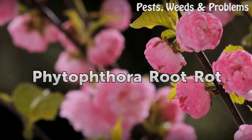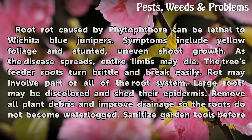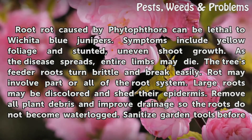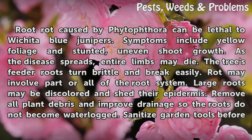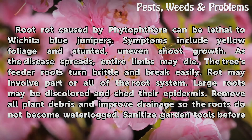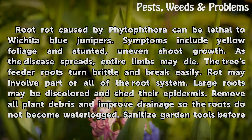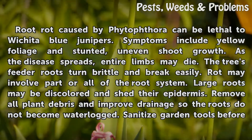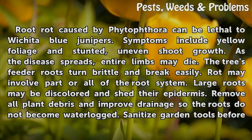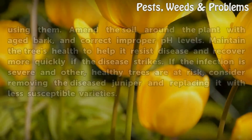Phytophthora root rot. Root rot caused by Phytophthora can be lethal to Wichita Blue Junipers. Symptoms include yellow foliage and stunted, uneven shoot growth. As the disease spreads, entire limbs may die. The tree's feeder roots turn brittle and break easily. Rot may involve part or all of the root system. Large roots may be discolored and shed their epidermis. Remove all plant debris and improve drainage so the roots do not become waterlogged. Sanitize garden tools before using them.